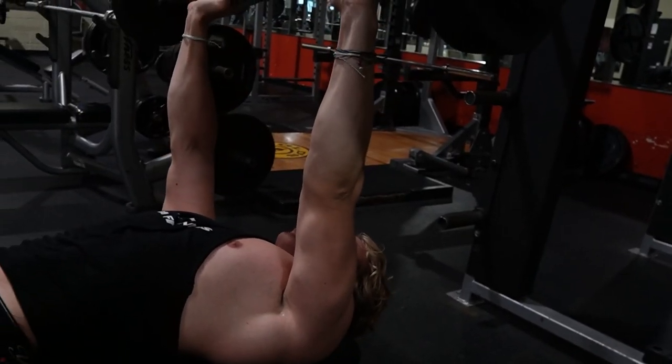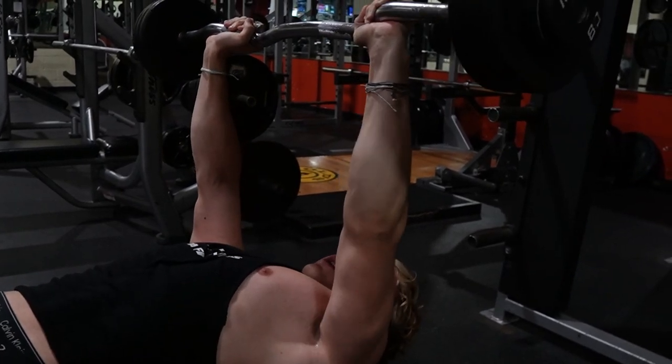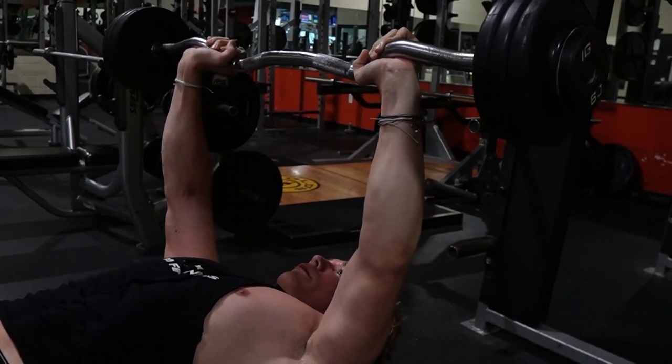You almost want the weight to touch the floor — that's how low you want to go. You're going to pick a weight where you can do between 8 and 12 reps, and you're going to do three sets.